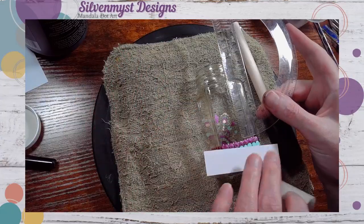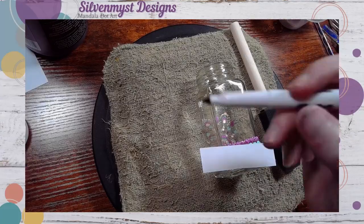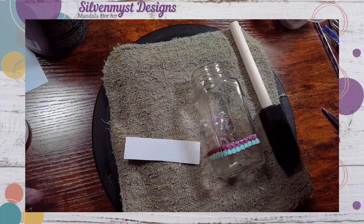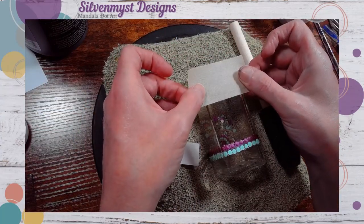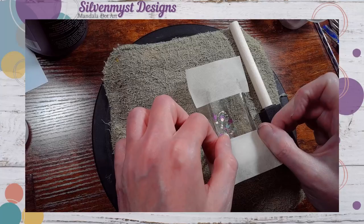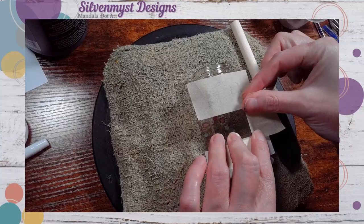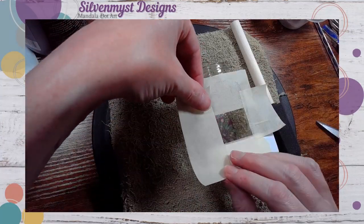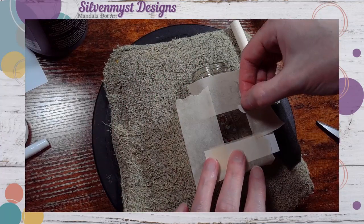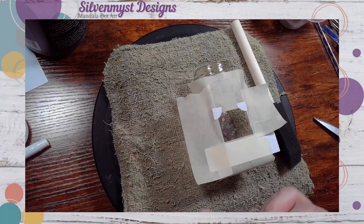I'm going to take my masking tape and measure out a spot just about an inch tall and approximately an inch and a half wide on these jars. Once the rectangle has been laid out in masking tape, I've taken the round multi-use stickers, cut them in four pieces, and then used them in the corners to create just a little bit of a decorative edge.